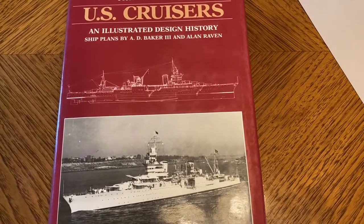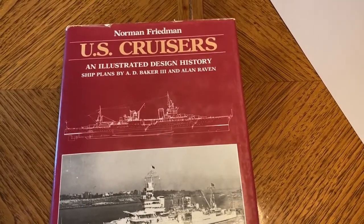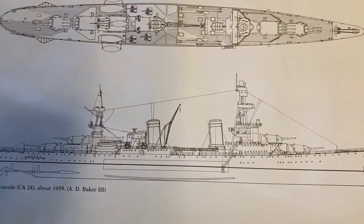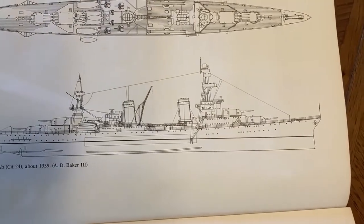The inspiration for this model came from a beautiful set of plans in the book U.S. Cruisers by Norman Friedman. There's a beautiful set in here drawn by Mr. Alan D. Baker III, and those are what I used to construct the model from.